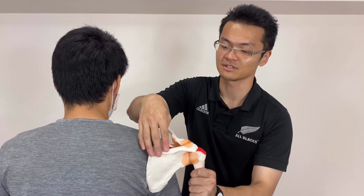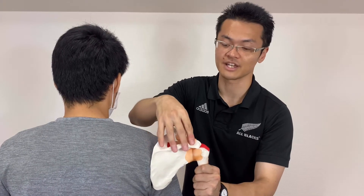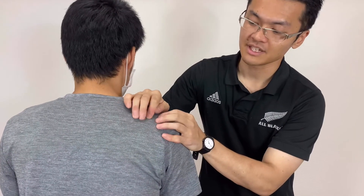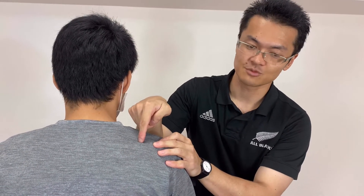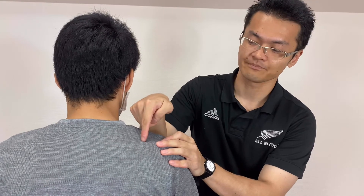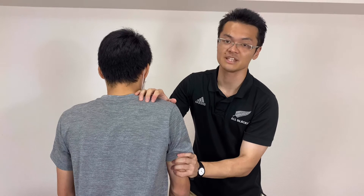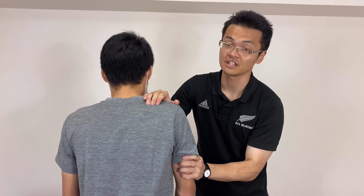So this is very important — you have to isolate trapezius. Supraspinatus should be here, but trapezius is covering it. So I kind of lift up his shoulder. Now his trapezius is relaxed, then I go deep into here.